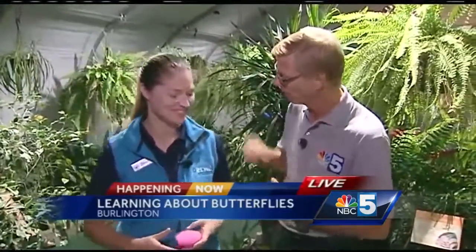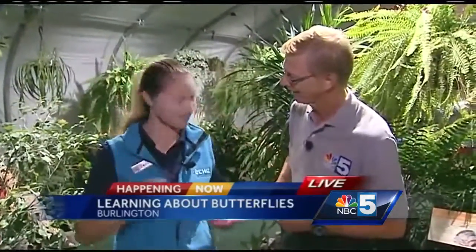How are you? I'm good. How about you, Tom? I'm doing well. By the way, great-looking swag. Why, thank you — nice and bright. Yeah, that is great. Check the butterflies, I hope. What are we doing here?